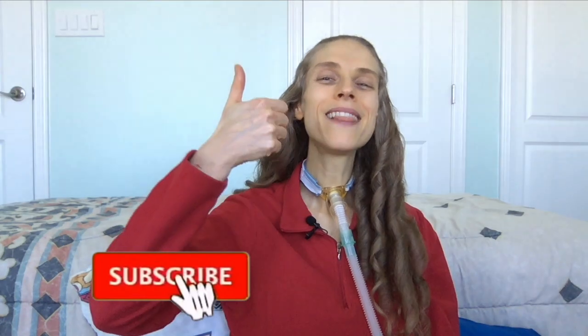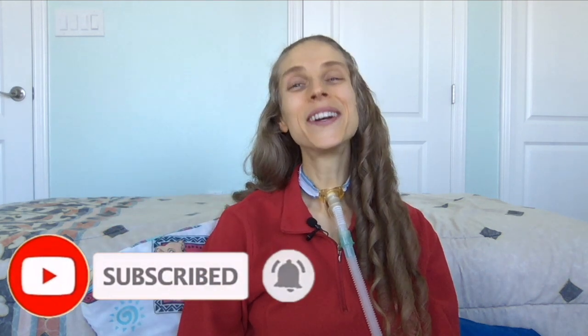Thank you so much for joining me. Please remember to like and subscribe down below. I hope you have a great day and a wonderful week.